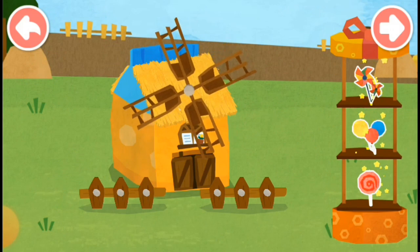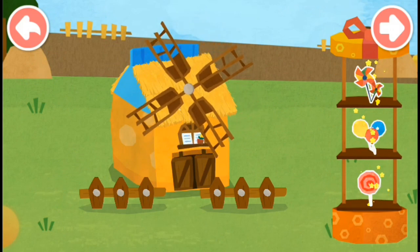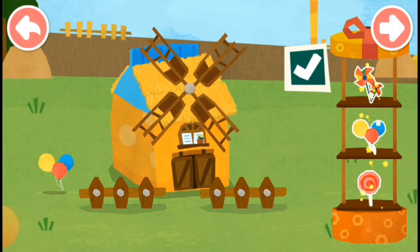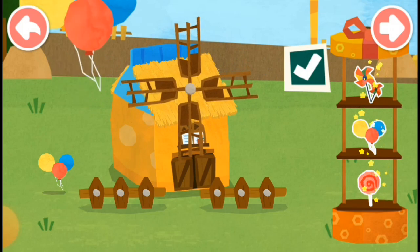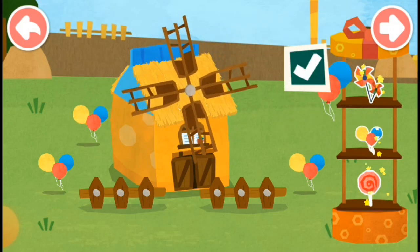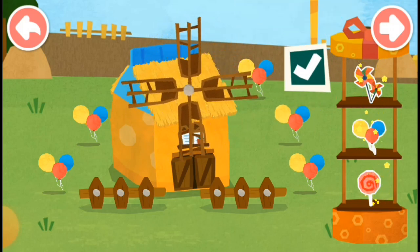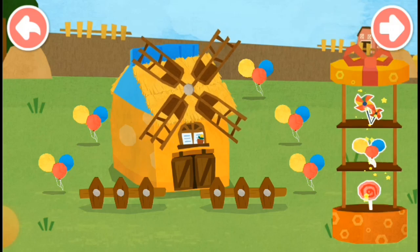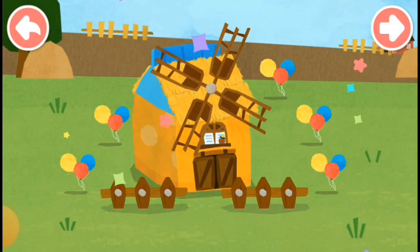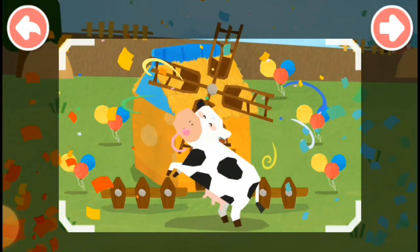Put your favorite decorations next to the house. You're great! Little Cow jumps for joy.